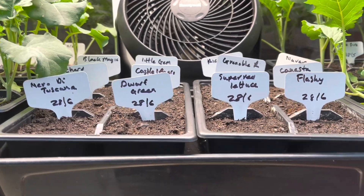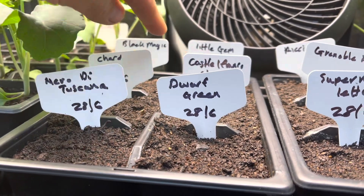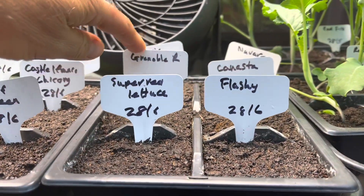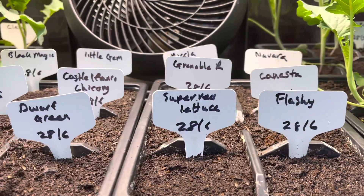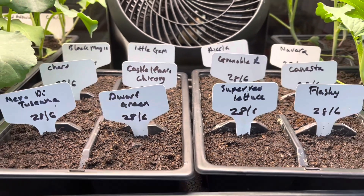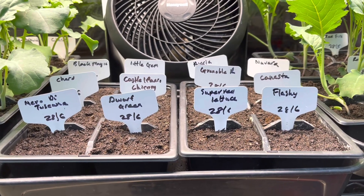I've just started these little seedlings here: some kales, some chard, some chicory, some lettuce, some more kales, and a whole load of different lettuces. This is a fairly important sowing — these are the ones we'll be eating in August, sort of mid-August, which is a time when I often don't do a very good job of having a good supply of lettuce. So keep on trying to improve.